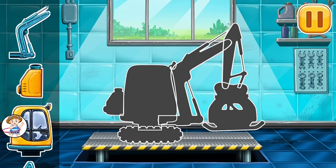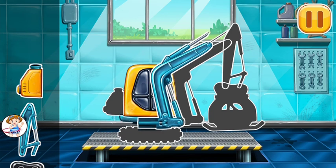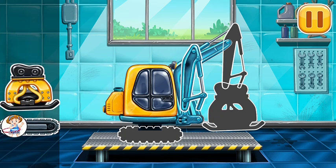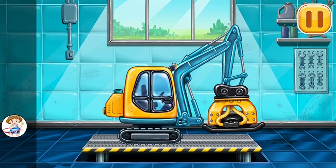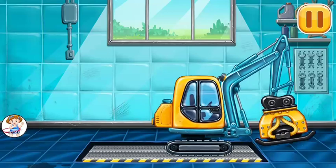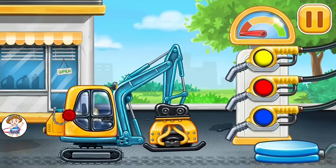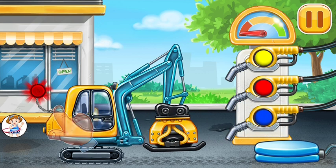We have to assemble the tamper. First, we have to fill it — first, tamper. Drag the refueling gun to the tank.